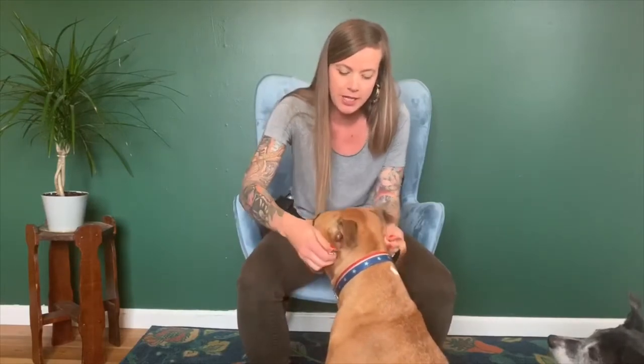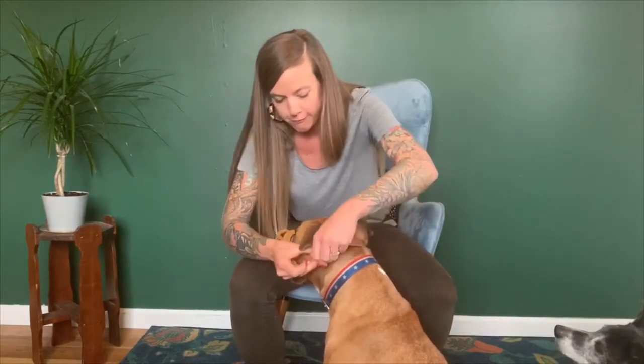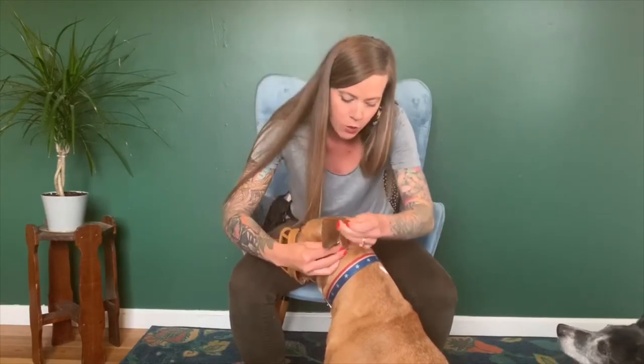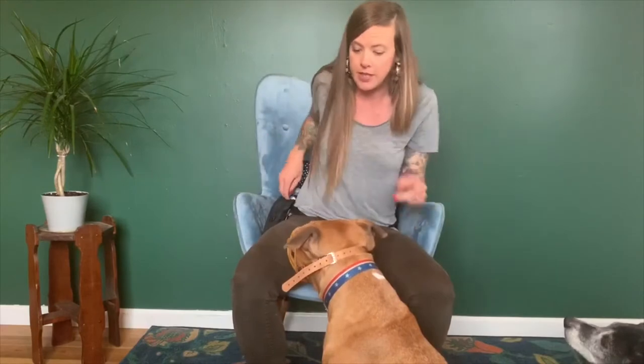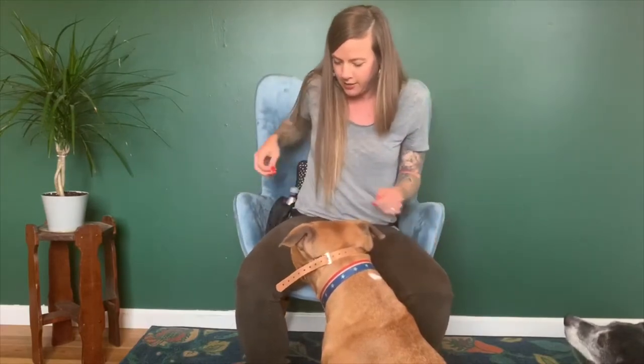If you're at this point where your dog is comfortable sticking their face in and maintaining it, then you can start to introduce clipping it on. This is an older model of the muzzle — the newer models have clips instead of the hook and eye. So I get it on him, and now I'm just focusing on duration of time where he's comfortable wearing it.